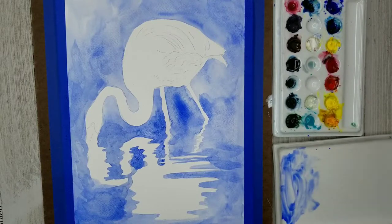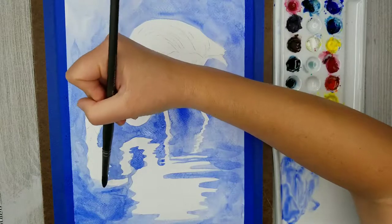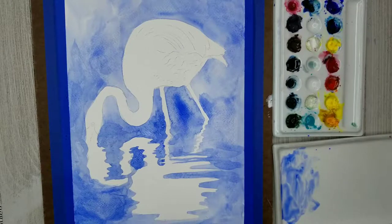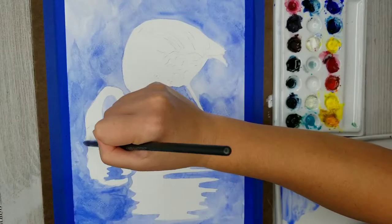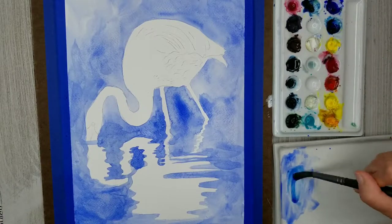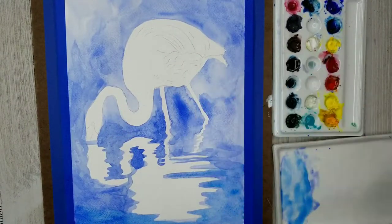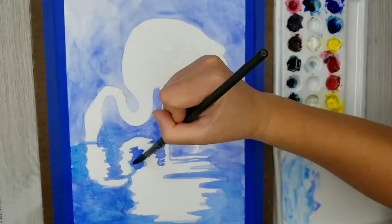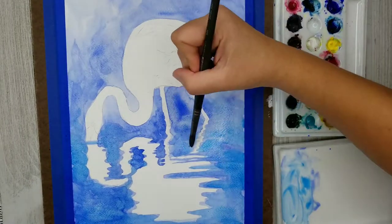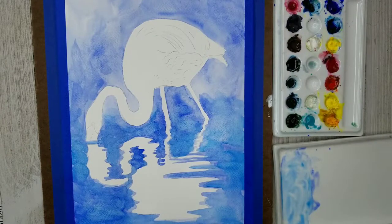I'll use fewer saturated colors in the reflection so it will be more subdued. I'm not too worried about my wash being very smooth or perfect because I'm going to apply some glazes on top of the background. Now I'm going in and getting just a little bit of my phthalo blue — my warm blue — and applying a wash of that into the background but only at the bottom of the composition. Even though I'm calling that the background, it's actually water that is technically in the foreground.